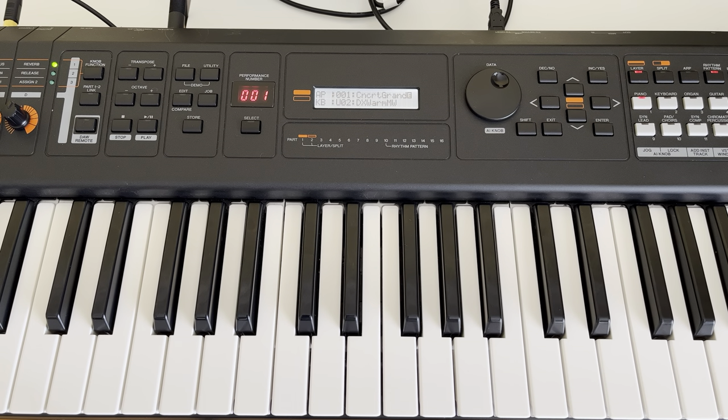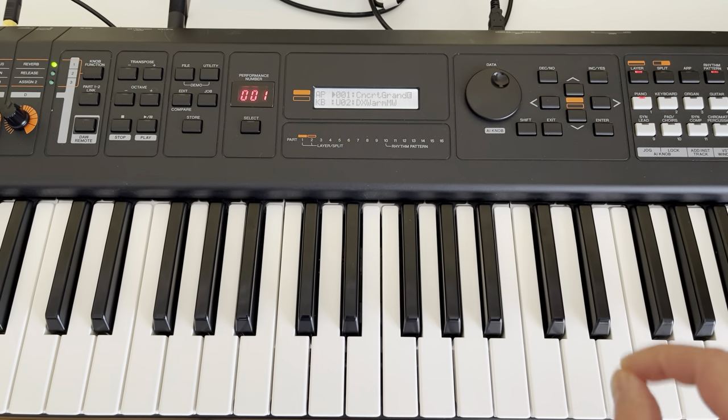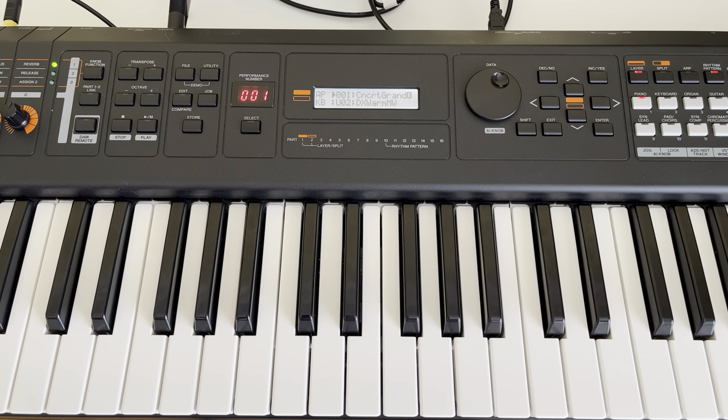Currently I have two sounds: Concert Grand Piano, and the second layer is DX1MW, which stands for Mod Wheel. This is my custom patch, which is available to download in the description of this video.